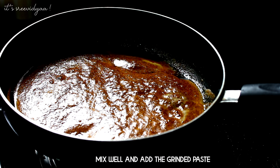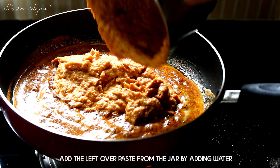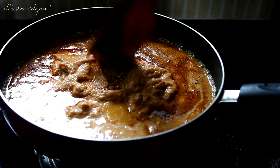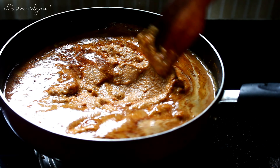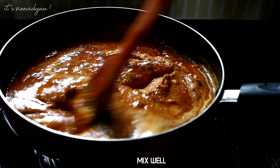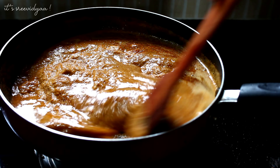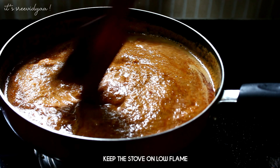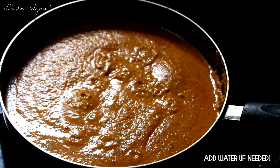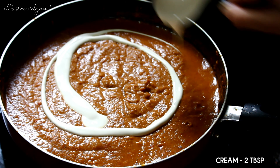After mixing it, mix the paste into the mix. Let's combine everything together. Add 2 tablespoons of cream, add to the gravy, and mix it up.